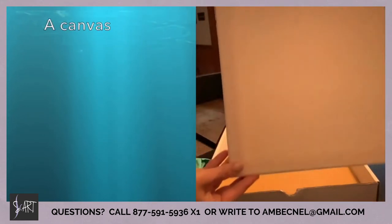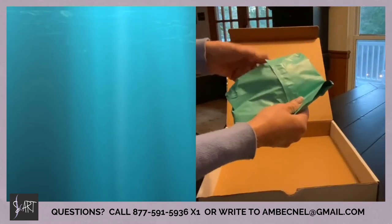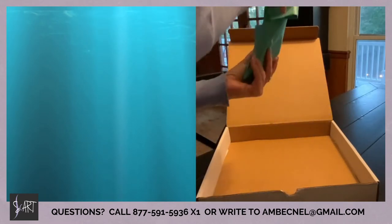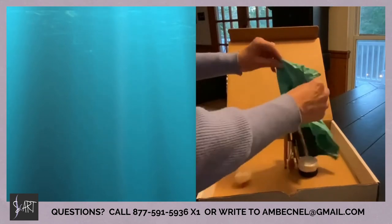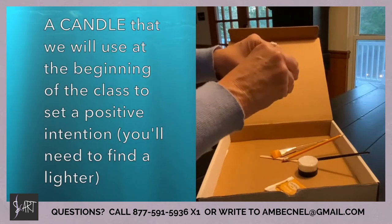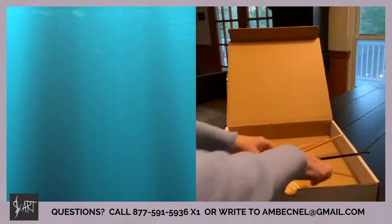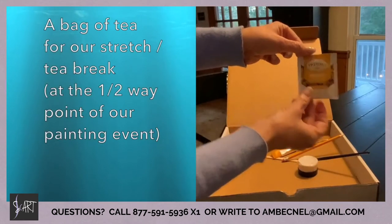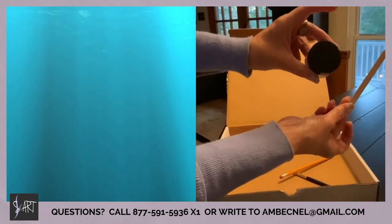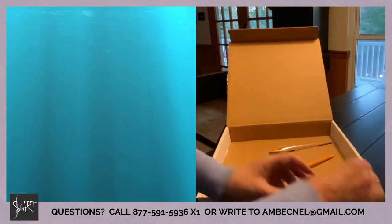You will all receive four bottles of primary paint colors plus black and white. You will receive a canvas. Inside this packet are a bunch of other items that you will need for the class, which include a tea bag that we will be using at the beginning of the class to set a positive intention — this part is optional.